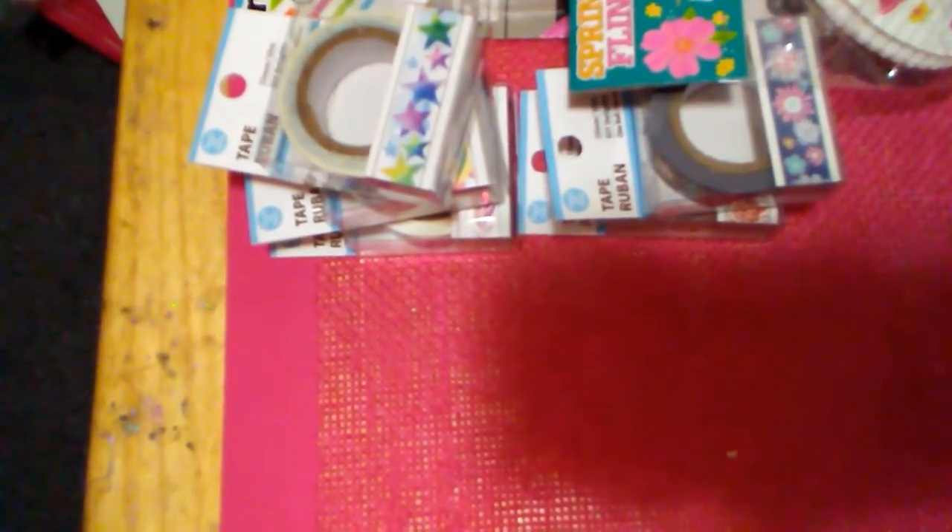I also ran into Joann's and the only thing I got was these little pom-poms, because I have an Easter die and I wanted to give the bunnies a tail.